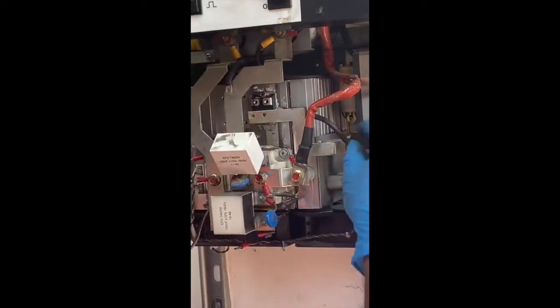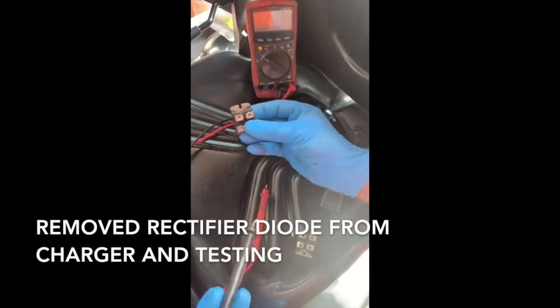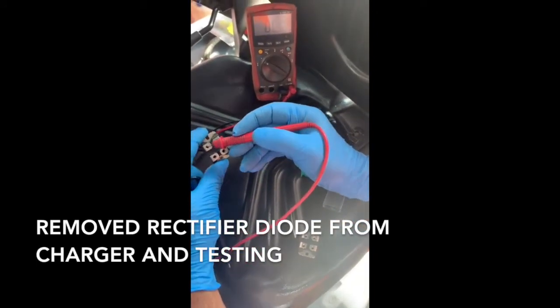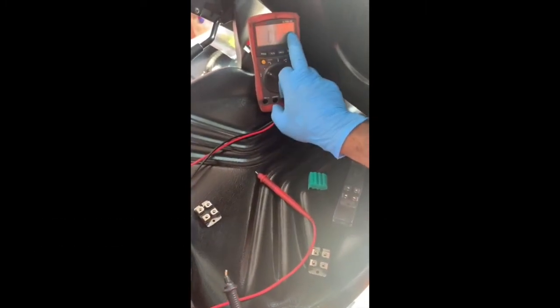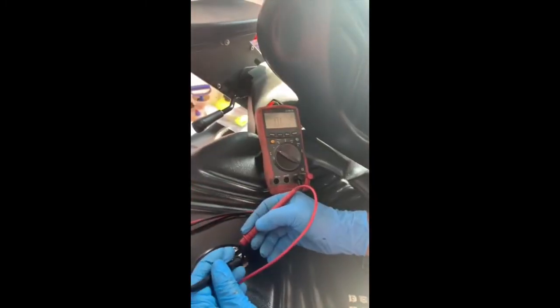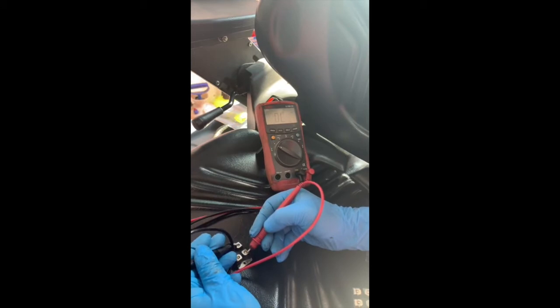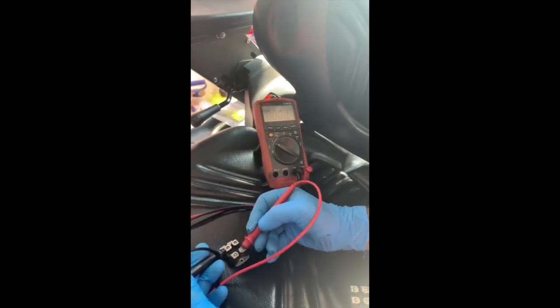Diode current is flowing this way - it comes from here, flows onto the bus bar, and goes there. It shouldn't short circuit. To test this rectifier, it's got a diode going from here to there and there to there. Put the meter on diode test - test this, that's fine, should be open circuit, which it is.